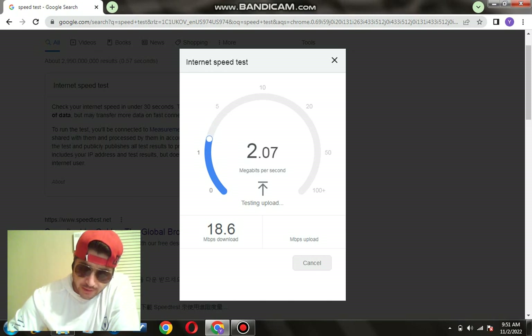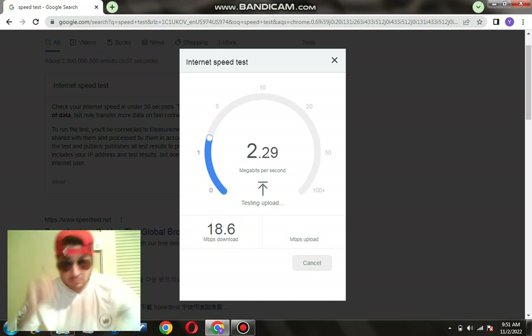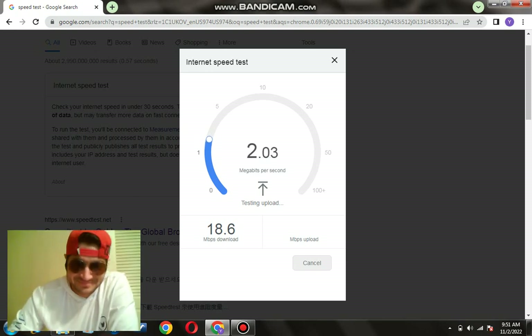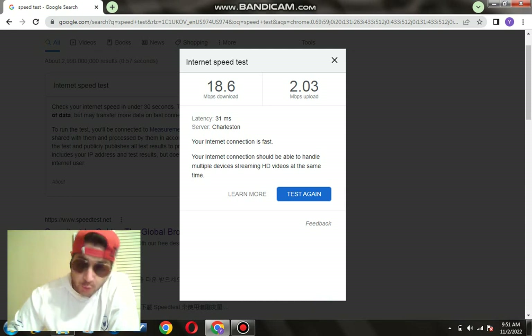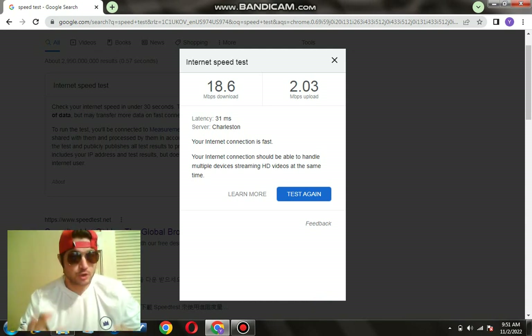Third run without the Cat 8: this one is at 18 download and around 2 upload. Now let's try the Cat 8 ethernet cable.